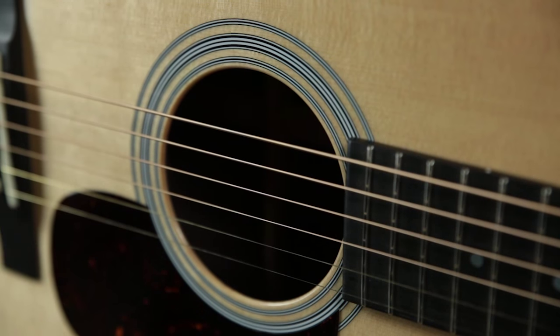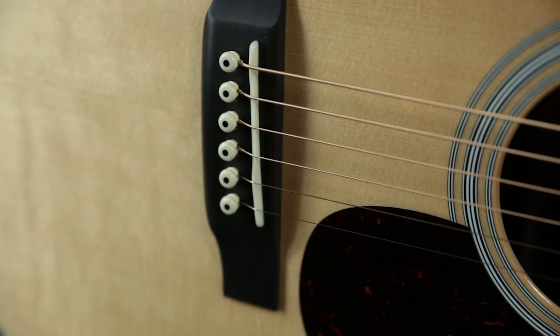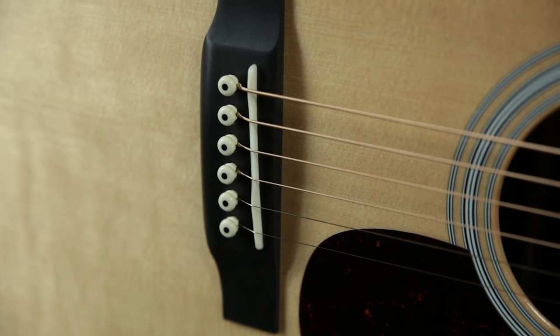On to this custom Martin 0028 slotted headstock. This is an extremely comfortable guitar to play — it's small and it packs a huge tonal punch because of the Music Villa requested customizations. What we have on this 0028 is a solid Sitka spruce top sanded just a touch thinner to pull a little more responsiveness out of it, paired with Golden Era style bracing, which adds to the resonance and responsiveness of the top. We have an ebony bridge with a bone drop-in saddle.